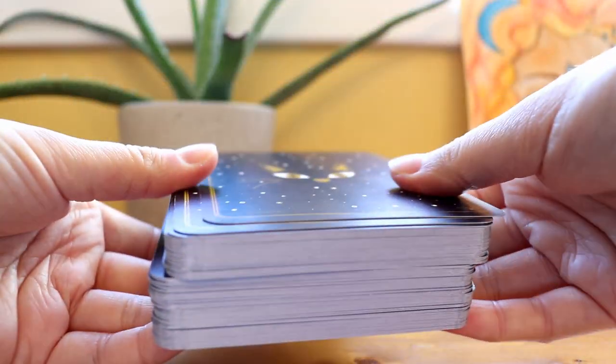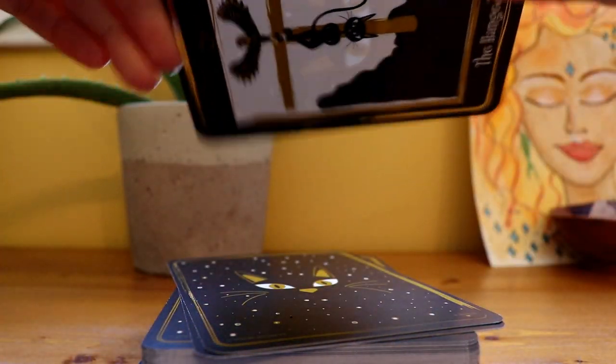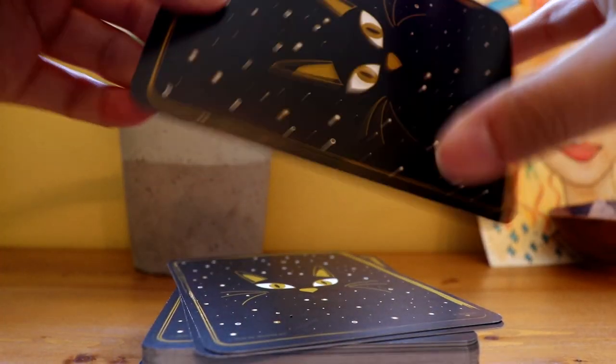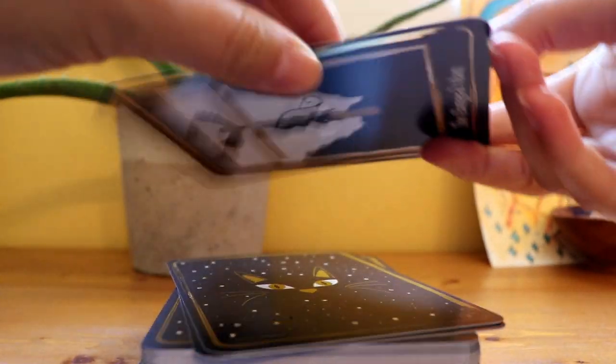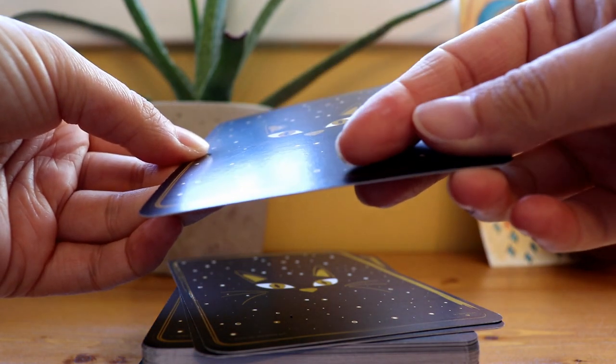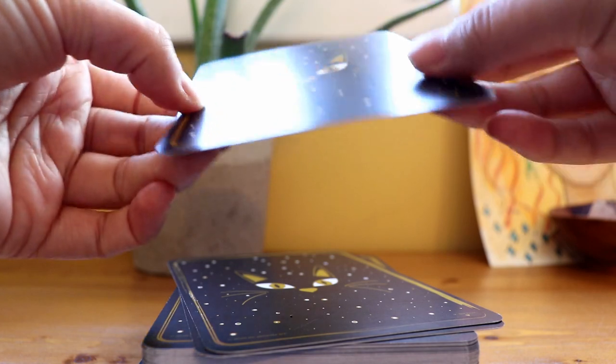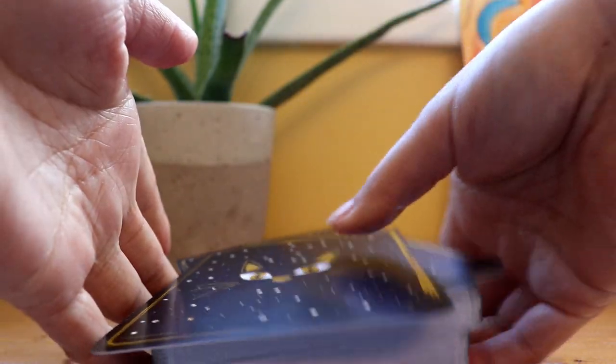So I'll start by talking about the card stock. I would say it's kind of a standard card stock — it's not particularly thick, but it's not super thin either. And the finish is something in between glossy and matte.